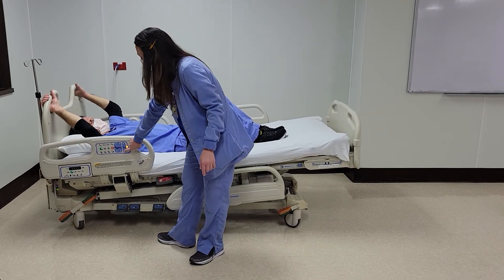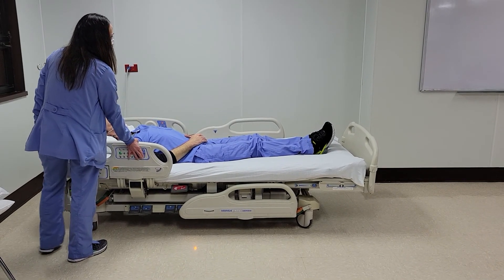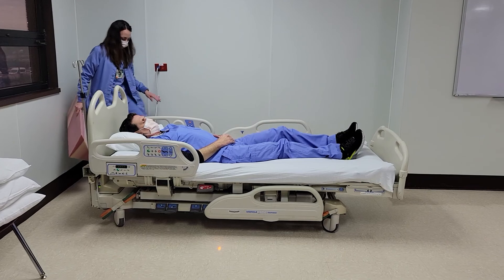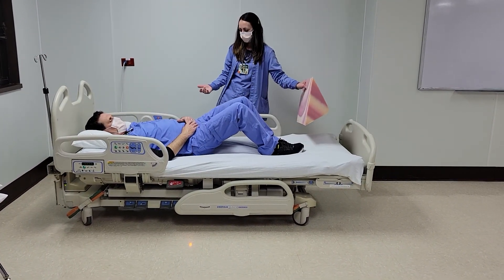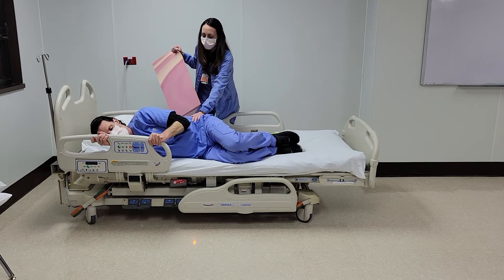We're going to go ahead and flatten the bed. We're going to talk about rolling and positioning next. We're going to get Steve to roll to one side — his right side. We're going to have him bend his knees and scoot his bottom towards me, then roll to the right. Reach across with the hands gives him a little momentum — knees bent and he's on his side.